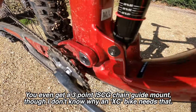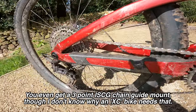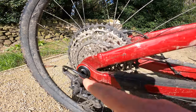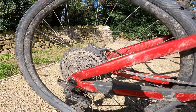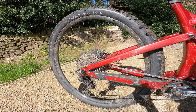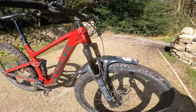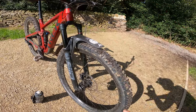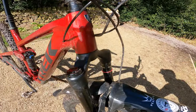Down here you've got a threaded bottom bracket rather than a press-fit, which is a bonus for long-term serviceability, plus moulded chain guards. And the final Trek signature feature is ABP — Active Braking Pivot — where the rear pivot runs concentric through the rear axle, creating a really neutral pedalling and braking feel with nuanced, supple traction from the back end of the bike. Up front you get a RockShox SID fork — 120mm travel front and rear, lightweight 35mm chassis.